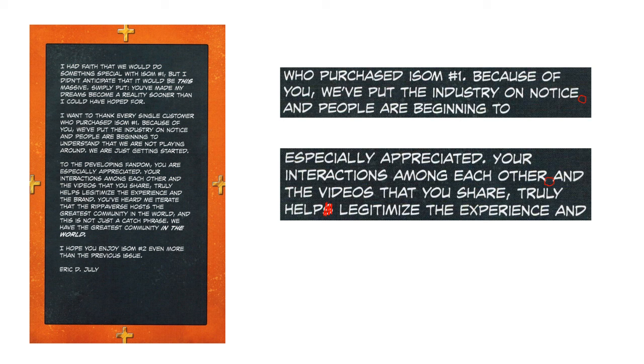Going to the next page, we see the thank you letter from Eric July, and it's got a dropped comma here and another issue — where he's saying 'your interactions among each other and the videos that you share,' there really shouldn't be a comma after 'share,' but if you're going to put a comma after 'share,' then you should put a comma after 'your interactions among each other' as well. And moreover, it should be 'truly help' rather than 'helps,' because you're talking about two different things that are helping — that requires the plural use of the verb.